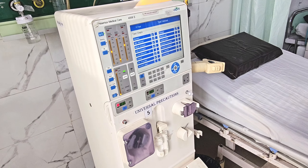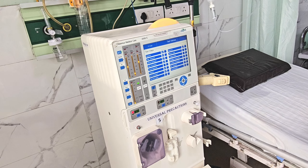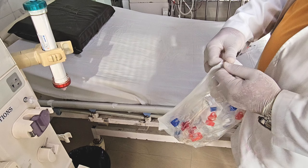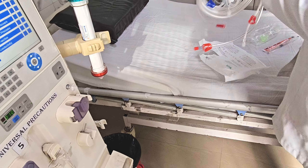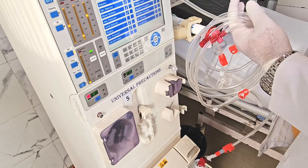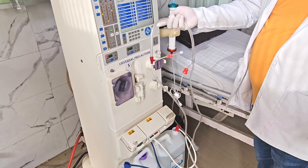Once each individual step is completed, the column will change to green color. The normal saline bottle with IV set is being connected to the stand attached to the dialysis machine. The dialyzer pack has been opened and connected to the machine holder. Now the tubing set is being opened. To avoid confusion: there are two separate tubing sets. The red-colored tubing connects to the red side of the dialyzer — this is the arterial circuit, which takes blood from the patient to the dialyzer.